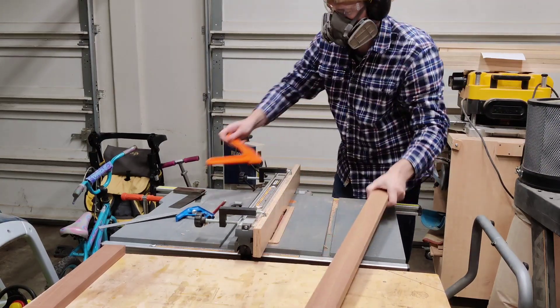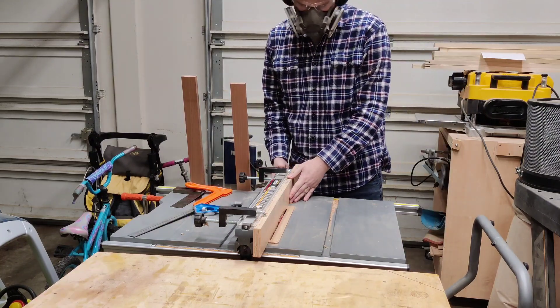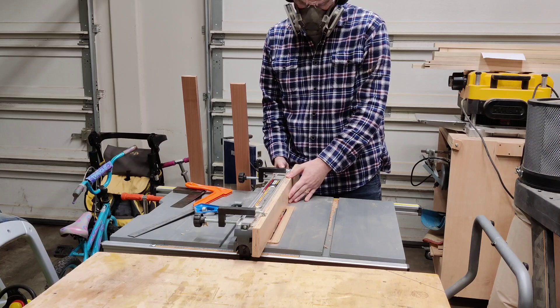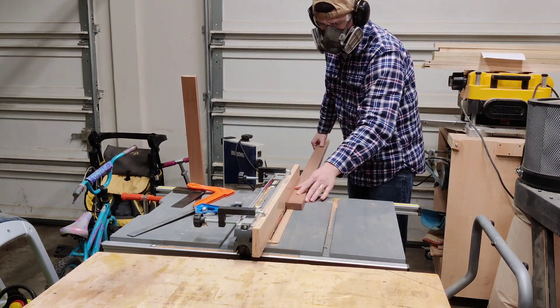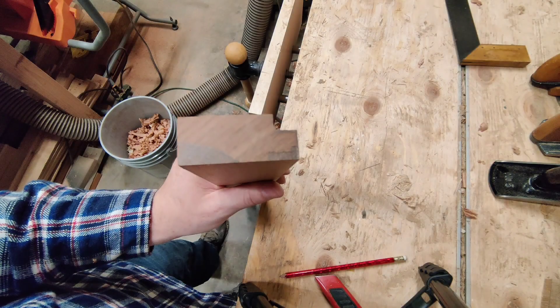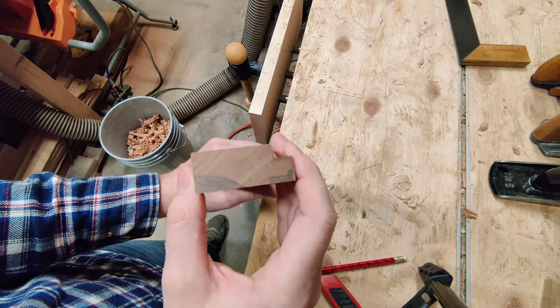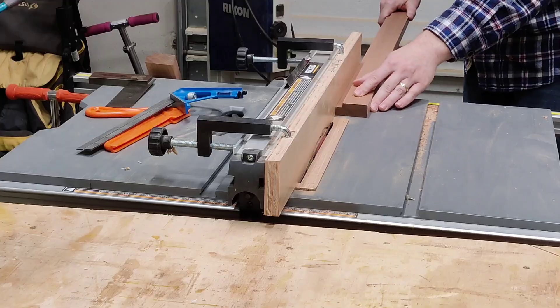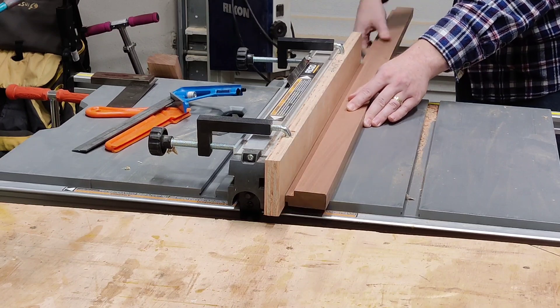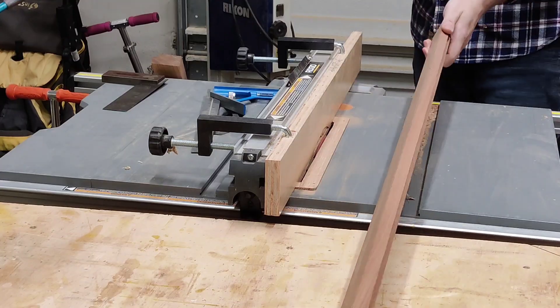I take an eighth of an inch off and then just knock the blade over a little bit, taking an eighth of an inch at a time until I get to the final depth, sneaking up to my line. That first one in the back looks good. I'm going to move on to the front one — I'll do a deeper cut and follow it up with subsequent shallower cuts to create a nice effect there.